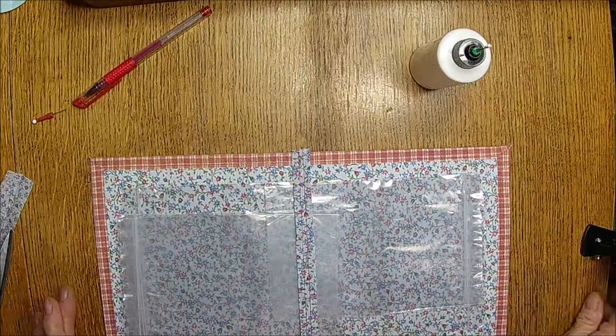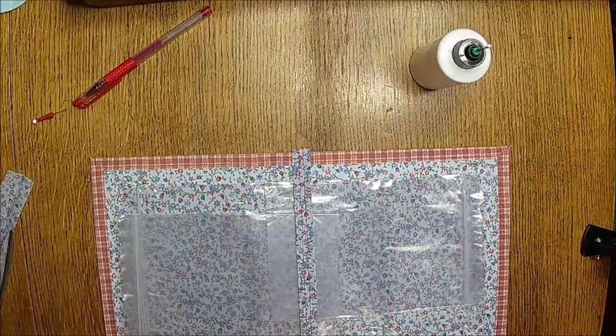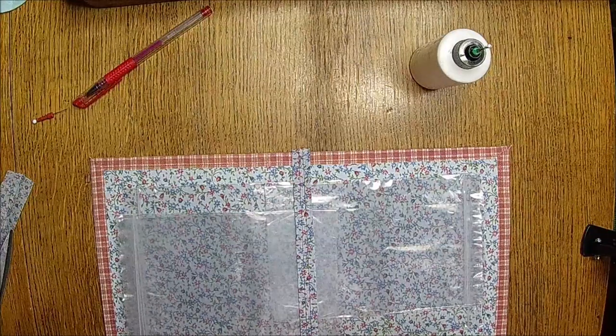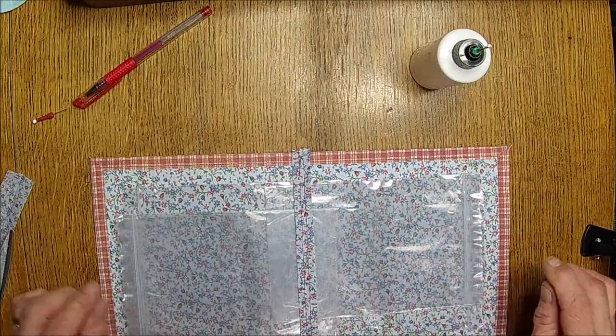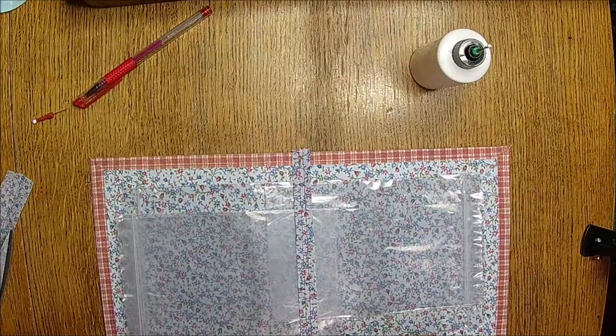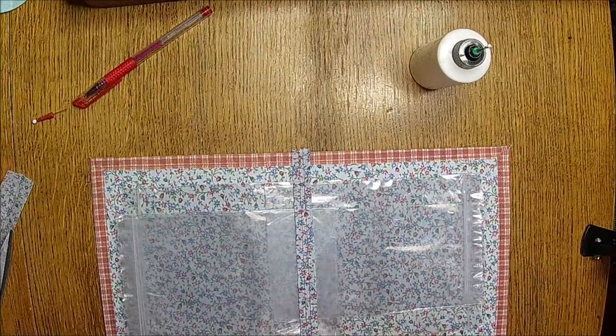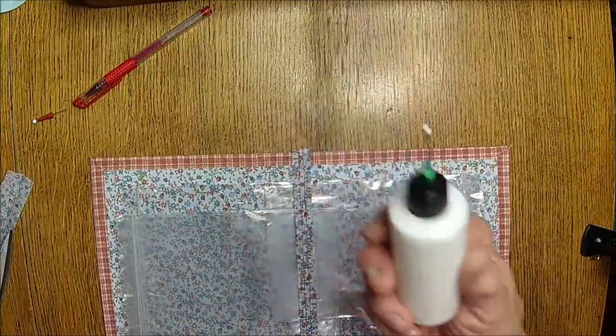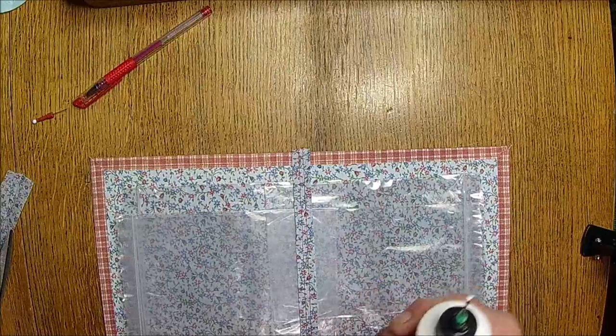It is a porous fabric — all fabric is porous, but if it is a thin fabric it really will suck that glue through it. That's one thing I was having a hard time with when I was ironing — I glued it when I folded it over but it didn't want to stick.